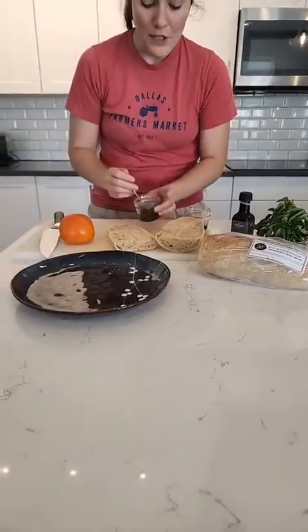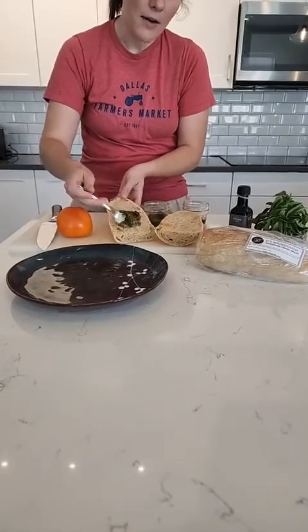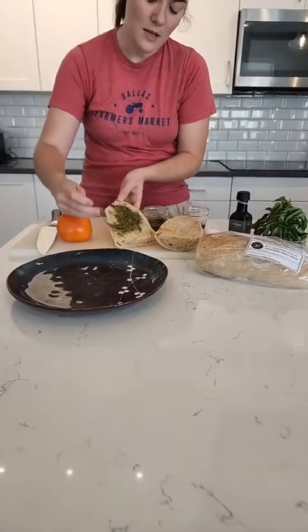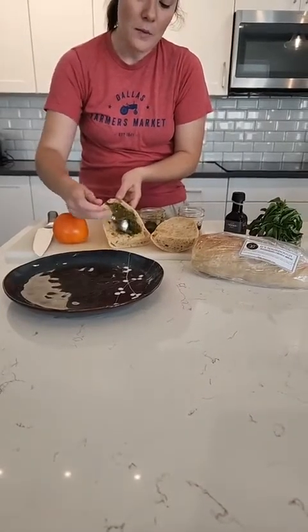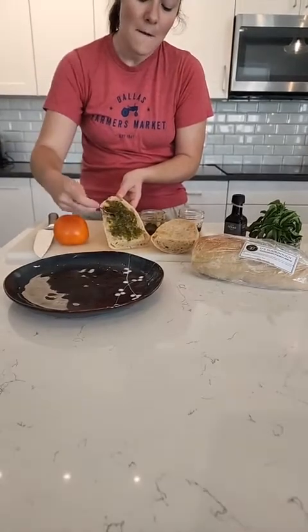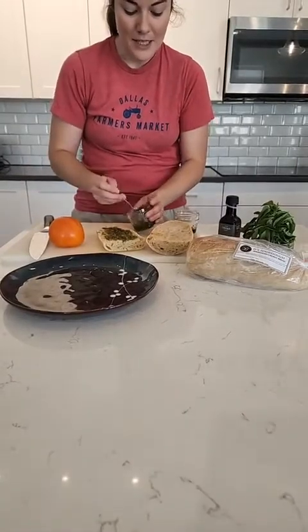We're going to put just a thin layer of pesto, and you can actually get basil pesto from Braga Farms — he makes delicious pesto that he brings every week. I toasted my french bread before putting any of the toppings because I wanted my bread to be nice and crunchy, but since it's so hot outside I want the rest of the ingredients to be cool.